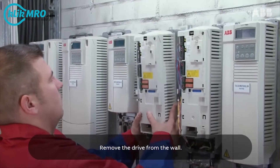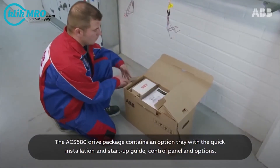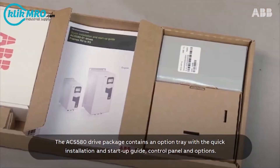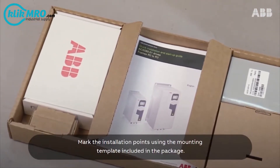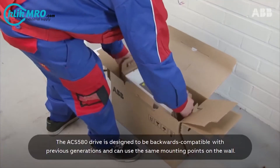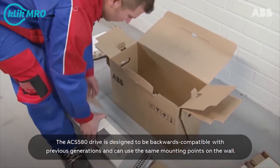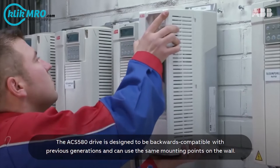Remove the drive from the wall. The ACS580 drive package contains an option tray with the quick installation and start-up guide, control panel and options. Mark the installation points using the mounting template included in the package. The ACS580 drive is designed to be backwards compatible with previous generations and can use the same mounting points on the wall.